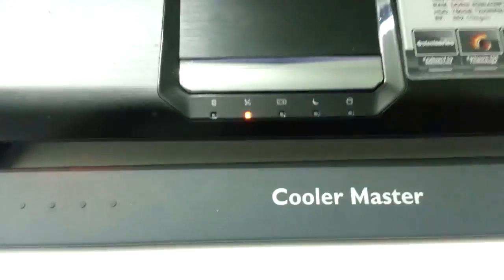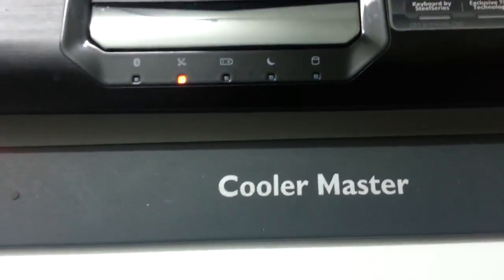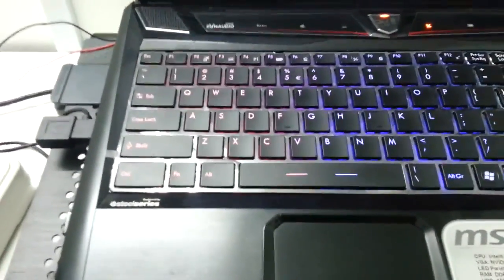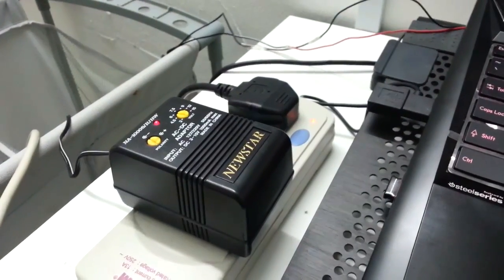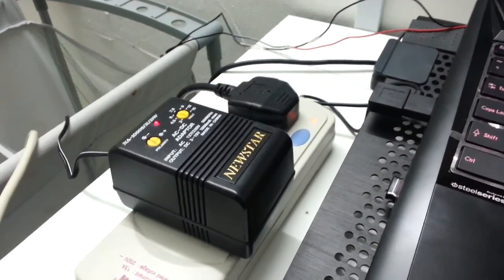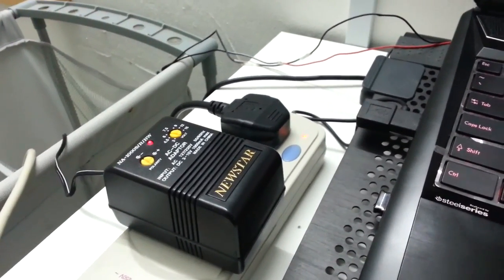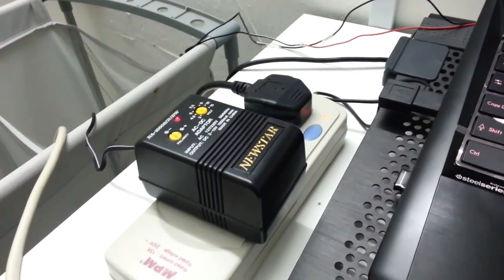This is much cheaper than other fancy brands. This brand I bought for 40 dollars and the fan is not that fast and it doesn't really cool down. But this setup can cool down the base temperature at idle by two to three degrees depending on the ambient temperature, and when overclocking it can cool down up to 10 degrees.